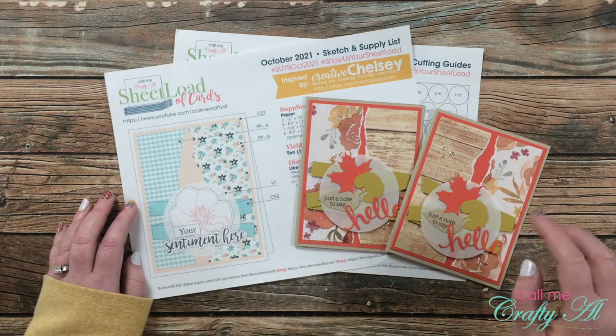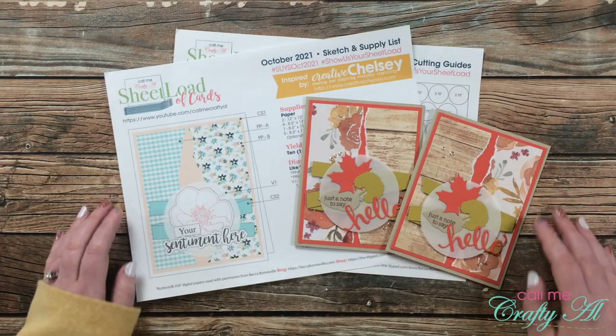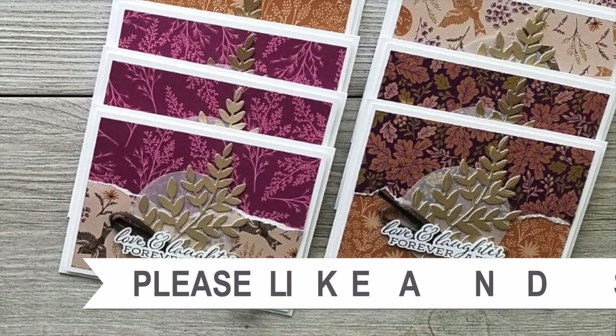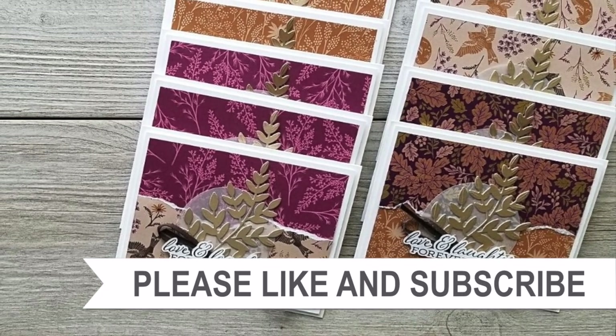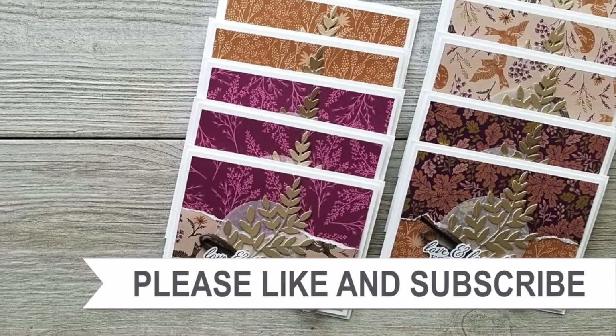Each month they blow me away — if you agree, I hope you'll give this video a thumbs up and make sure to go and leave them some love on their individual sites. Until the next video, I hope you're all having a crafty day! Bye bye! Thank you so much for taking the time to watch all the way to the end of the video — I hope that you'll consider clicking on one of the playlists or videos I have linked above.